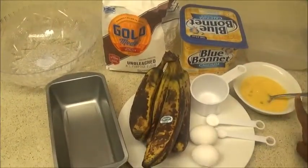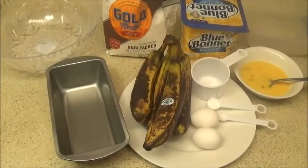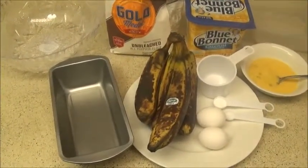eggs, baking soda, a little bit of salt, and let's go. First, what you want to do is turn